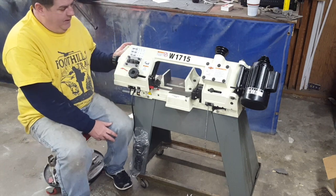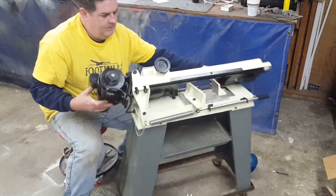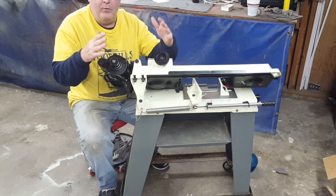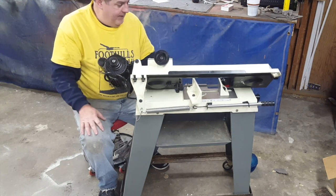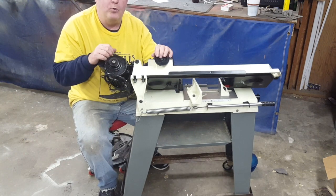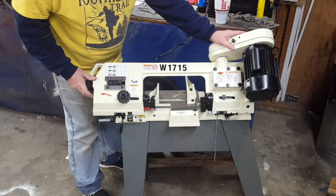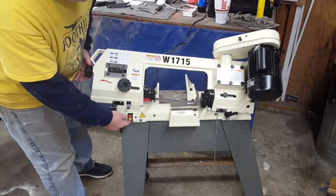So what's next is we need to pull the pulleys off and get the belt cover mounted, then the pulleys and belt back on with the tension set on the motor, and I believe that's it. We'll plug it in and give it a try. We're back and we've got the cover put on, we've got the pulleys and the belt all tensioned up and looking good. I've got it plugged in now — let's raise it up and turn on the switch.